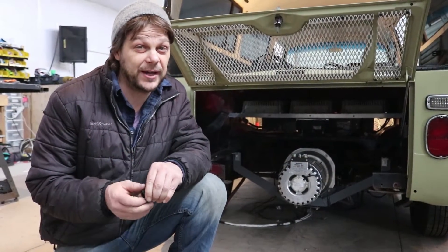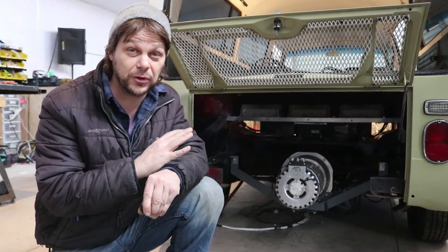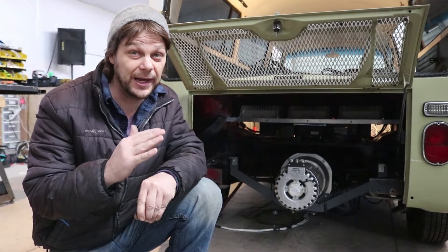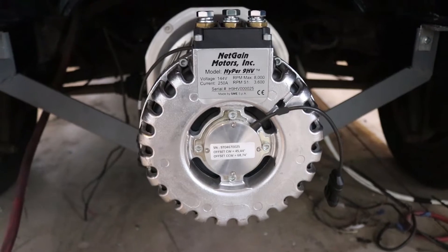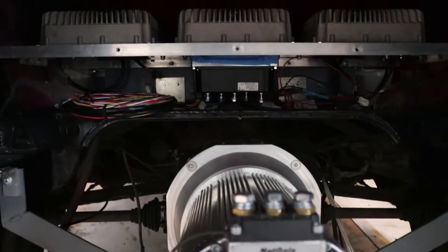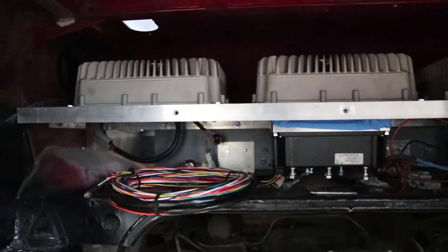The motor is finally in permanently. We kind of fitted it before just to arrange some of our other components, but right now the clutch, the flywheel — we use a really nice lightweight aluminum flywheel — it's all torqued together and positioned. It's really high-tolerance stuff. The clutch is all dialed in and the motor is in permanently.